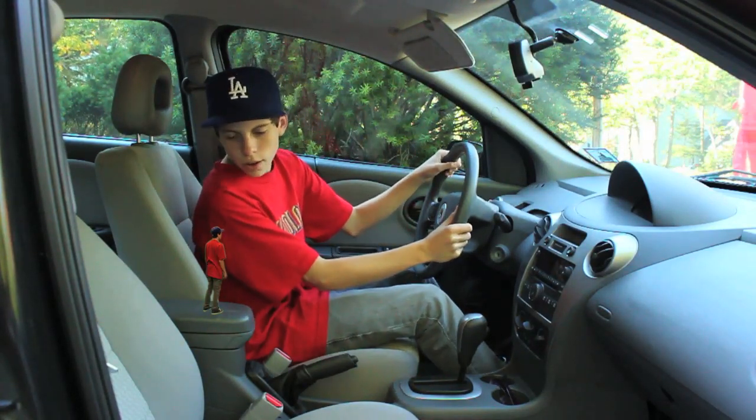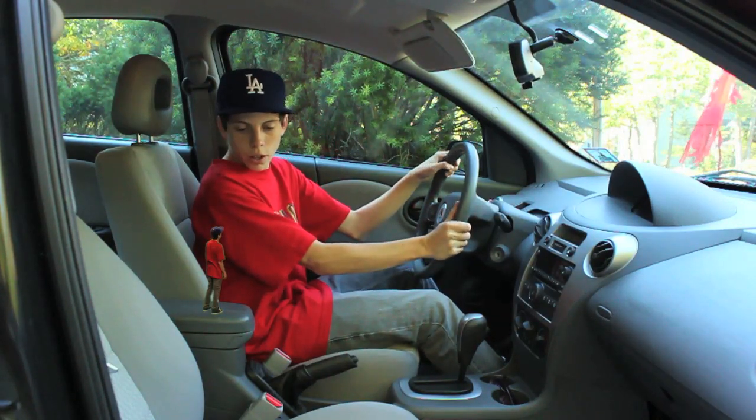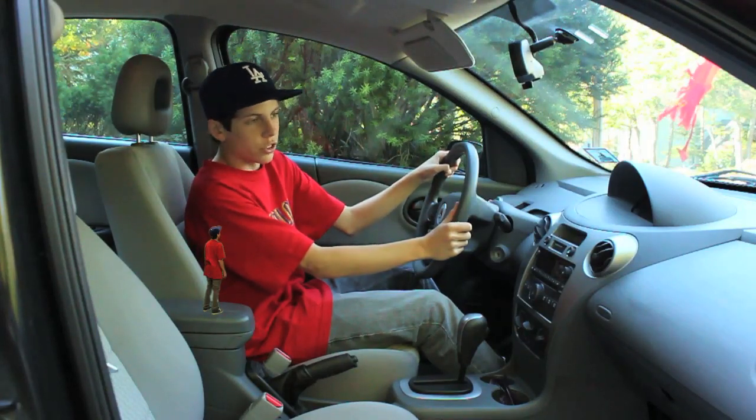I don't really know how. Well, then I'll teach ya. Really? Thanks. I know how dangerous it is, but I just never really learned how to.